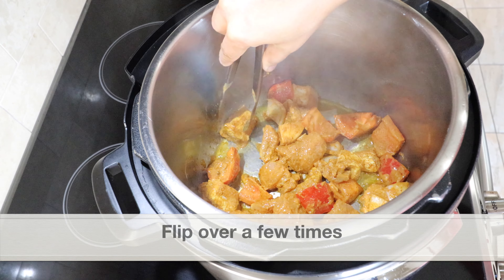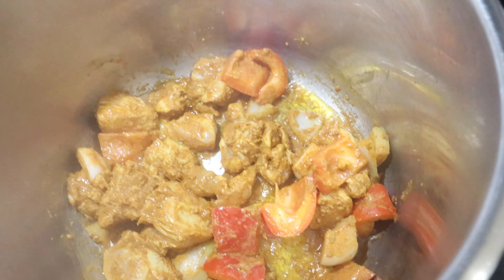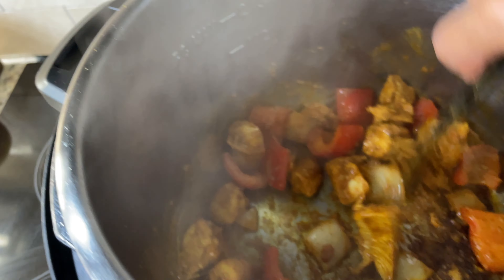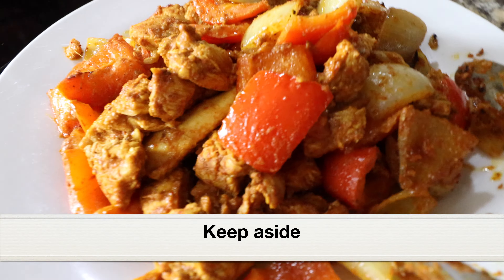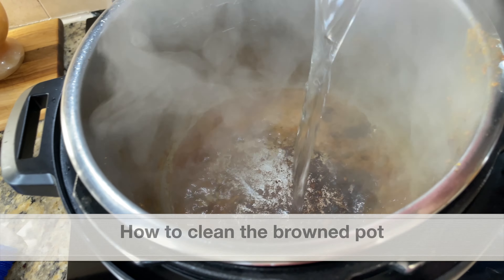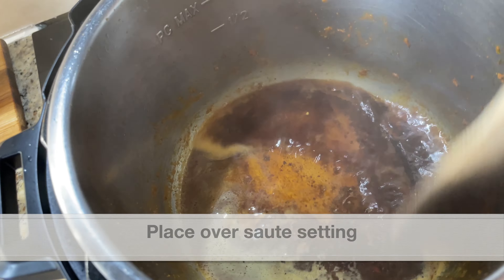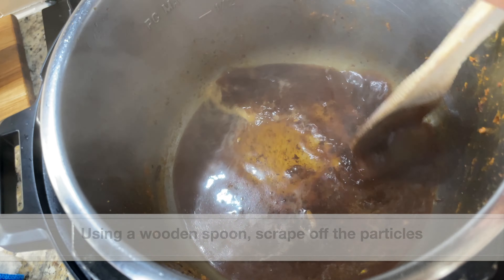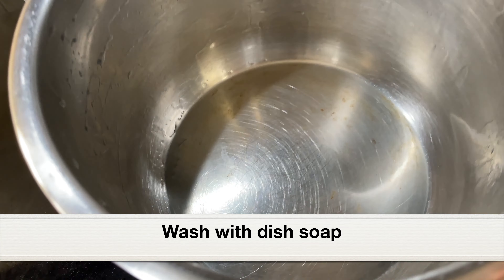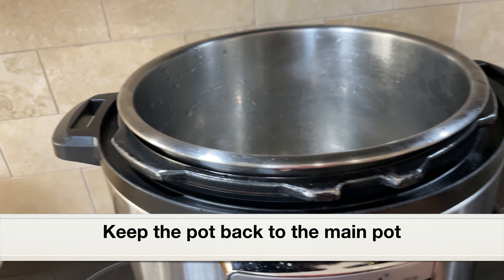The temperature should be medium for the sauté setting in the Instant Pot — if we keep it at high, the stainless steel pot will turn brown really fast. The chicken has turned light golden in color, so I'm going to transfer it to a plate and keep it aside. After shallow frying, the stainless steel pot will have browned bits. Here's an easy way to clean it: add one cup of water, place the pot back on the sauté setting, and use a wooden spatula to scrape off the particles. Discard the liquid, then wash with dish soap — now it's super clean.